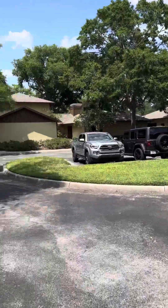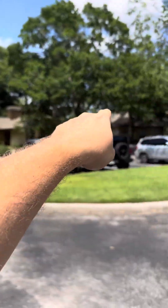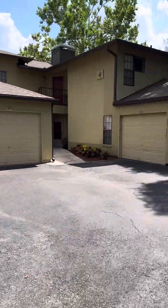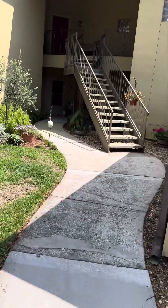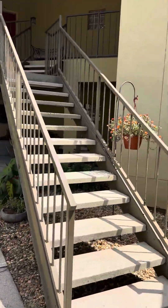We're at unit 408. There's the garage on the end unit. This is the clubhouse, pool, and courts over here. Go in and check this out and see what it's looking like. Nice quiet area. It's right at the main entrance too — that's the actual first entrance.